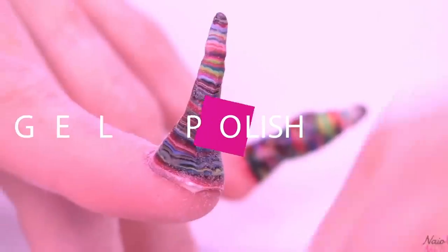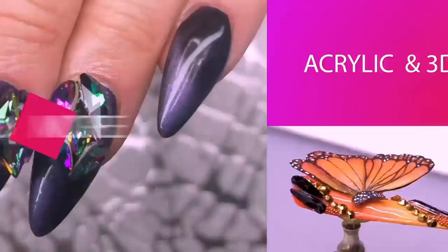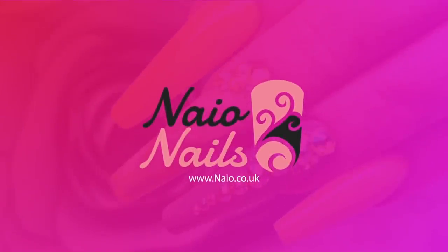Hi, everybody! I'm Kirsty Meakin. Welcome to the Naio Nails Channel. We have something exciting to show you because it's brand spanking new. We have brand new glittery topcoats. Not just one, we've got ten. Ten? Ten. That's one for each finger. I know!